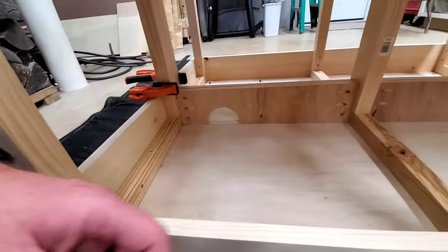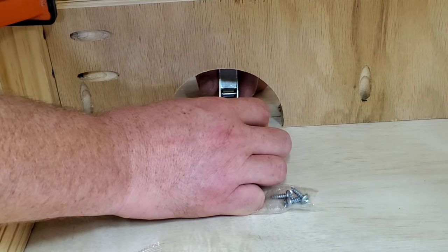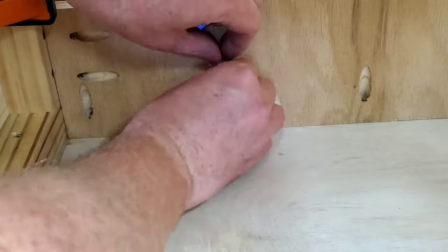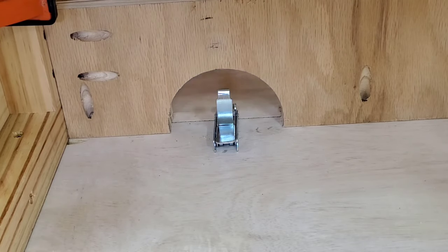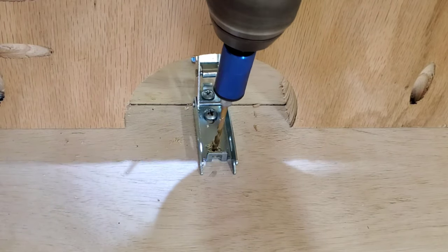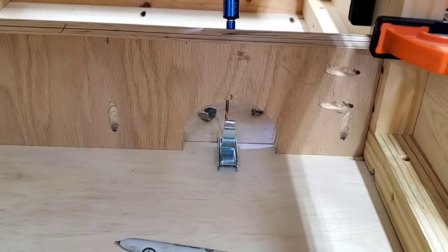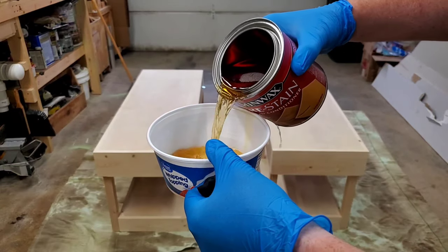Remember those little semi-circles that I cut out? Well, this is why. I'm adding a draw hasp on each end to connect both halves of the table together, and the semi-circle cutout provides enough clearance for the mechanism to operate. When the hasp is installed correctly, the little latch provides enough tension to hold both halves together securely. Once the first hasp was installed, I repeated the same process on the other side, and after that the assembly was complete and it was time to move on to finishing.